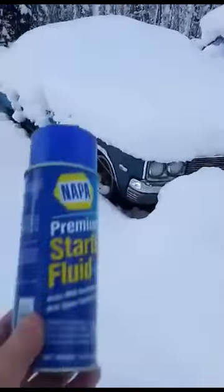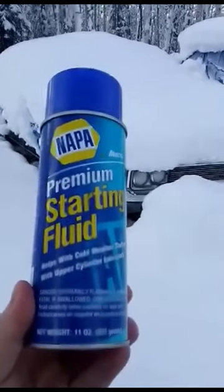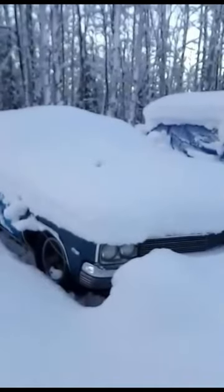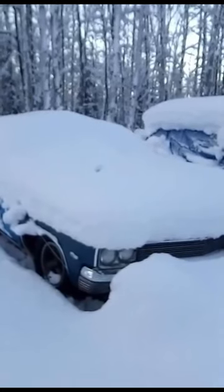All you got to do is take a can of your best 30 year old starting fluid here, chuck it at the car. And there you go.